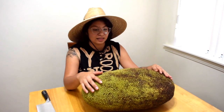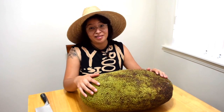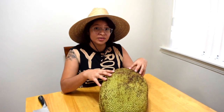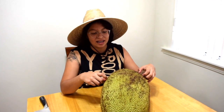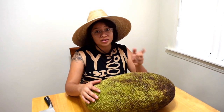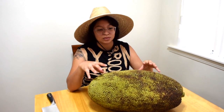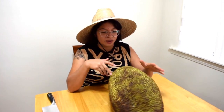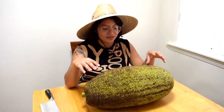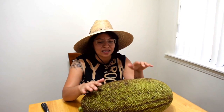We saw it and they were on sale — 69 cents a pound. We didn't think it was going to weigh like 30 pounds though. I've never had jackfruit in this form. I've had it in vegan foods like jackfruit tacos, and Soto has too, but we've never had it in its just ripe, sweet form. So we're going to cut this open for the first time and try it.